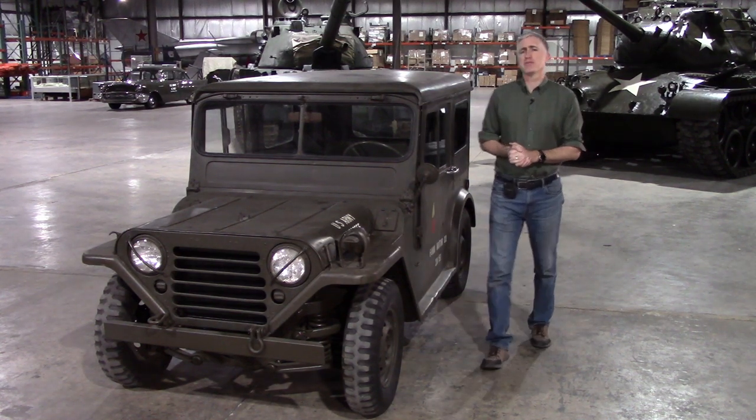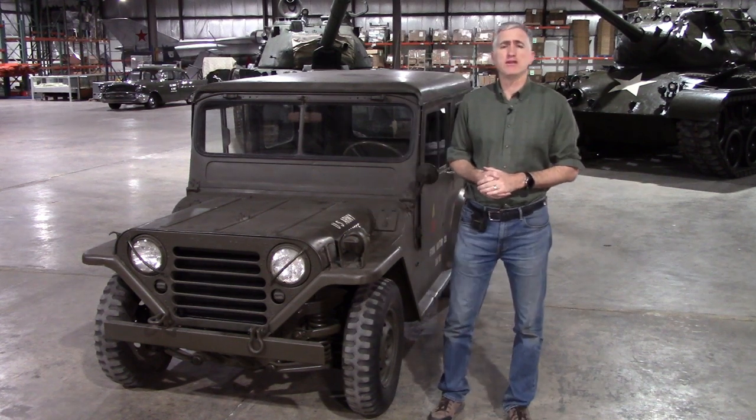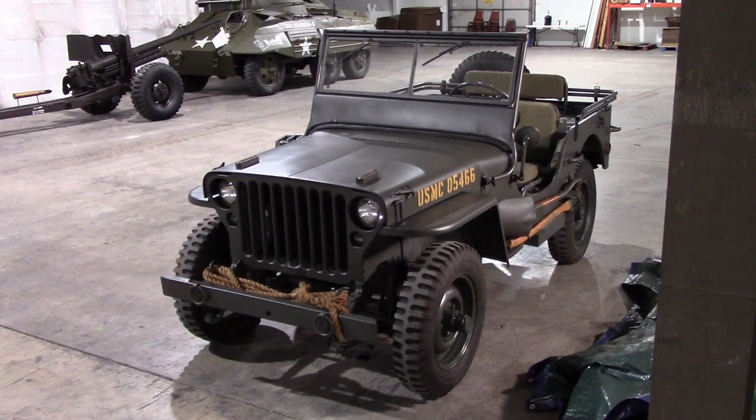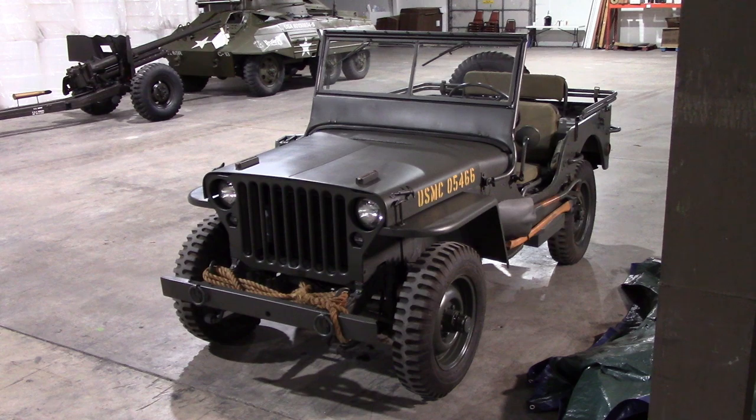The task to come up with a proper replacement for the iconic WWII Jeep was given to Ford Motor Company in 1951. Ford had quite a bit of experience building these things — the GPW is basically a Jeep stamped out by Ford in ridiculous numbers.